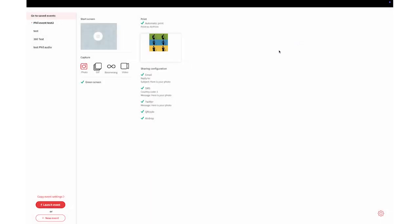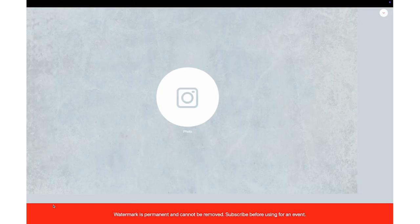Luckily for us, Luma Booth makes it super simple to set up, so we're going to go ahead and jump into Luma Booth. I am going to use an old event, but you can go ahead and set up a new event just like you would any other event, except we are going to go into Settings and then click on Effects.